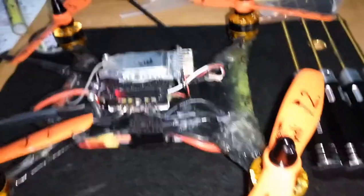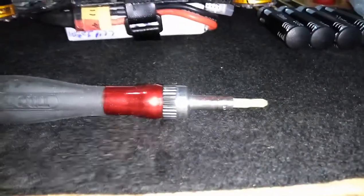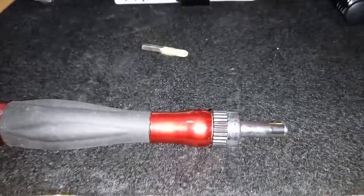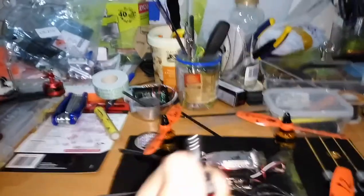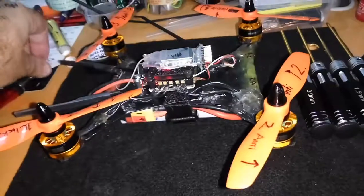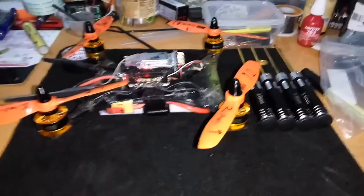I bought one of those multi-tip tools — I'll show you — where you just change the ends and put in a different tip each time, you just slip a tip in. It's got a ratchet system. But you know what? What a waste of time. You really don't need something like that.